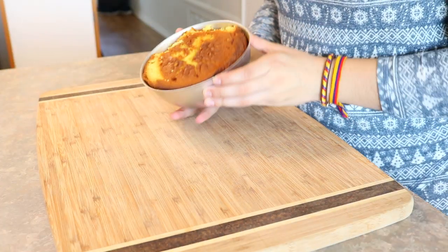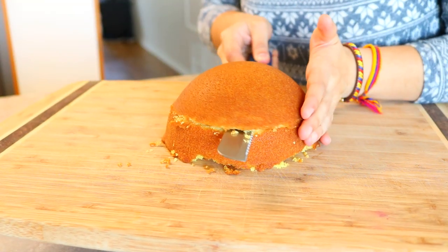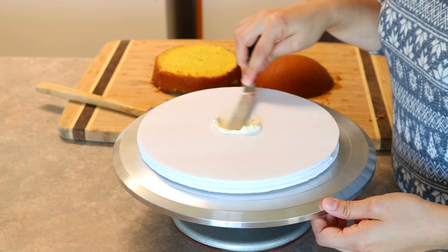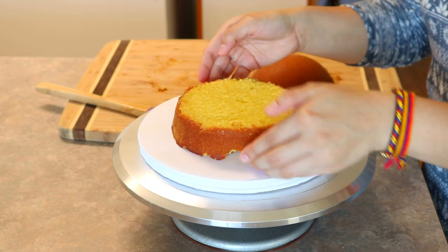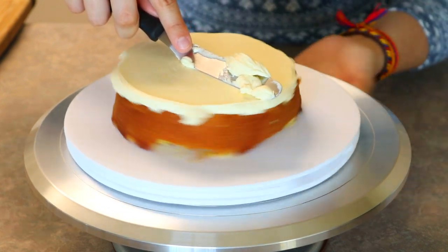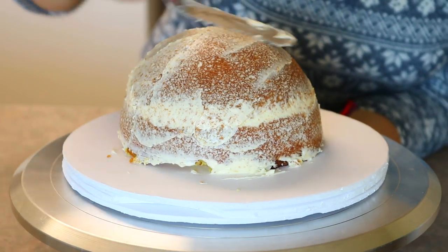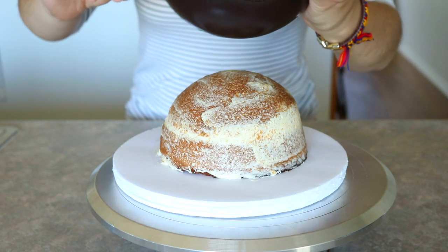Moving on to the cake — I baked this cake in a dome-shaped pan and then leveled it with a serrated knife. If you need any of the tools you see in this video I will be leaving a link down below. Now I can begin to fill this cake. I'll place a little bit of buttercream onto the cake board just to hold the cake in place, then fill it with buttercream using my offset spatula. I'll place on the next cake layer, give it a crumb coat, and pop it into the refrigerator for about 30 minutes to chill.